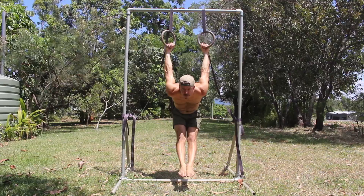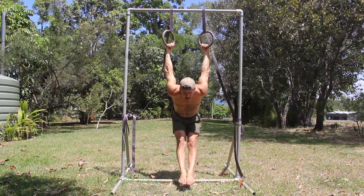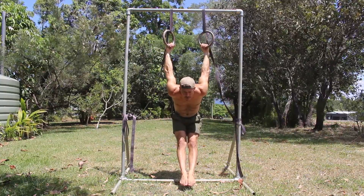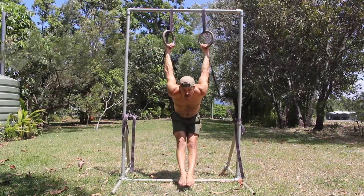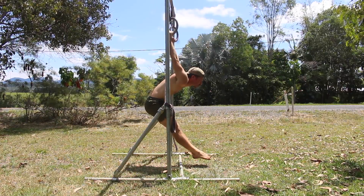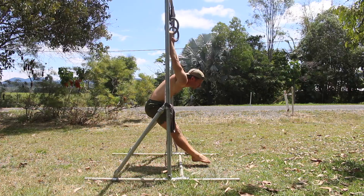Aim to lift the chest and feel the stretch in the shoulders. It can be helpful to squeeze the rings together behind your back, as this can help to increase the stretch of the chest. Remember to breathe as you relax into the stretch and hold for the specified time. I would typically hold the German Hang from 15 to 60 seconds.